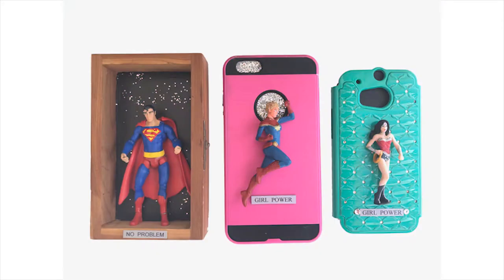My newest work is using old cell phone cases and action figures. It makes me feel good to be able to reuse plastic items. I have Star Wars, Harry Potter and Marvel superheroes. Fun stuff for sure.